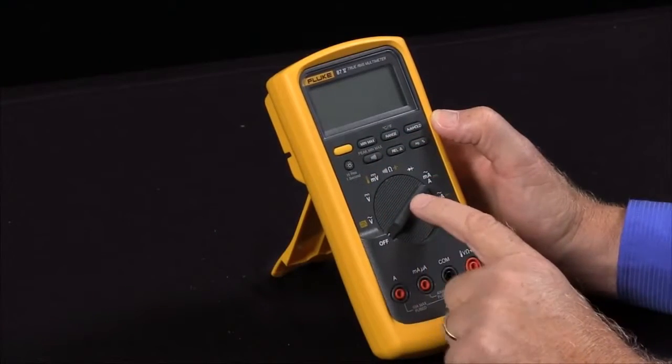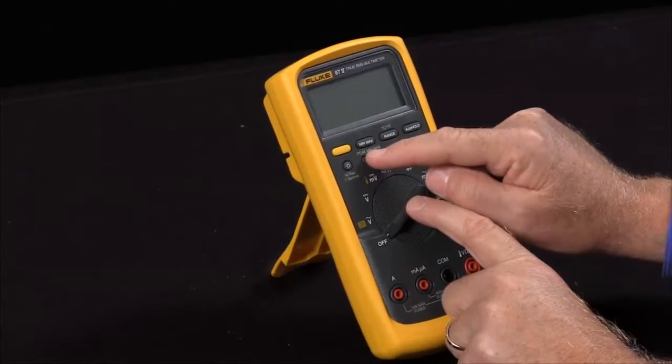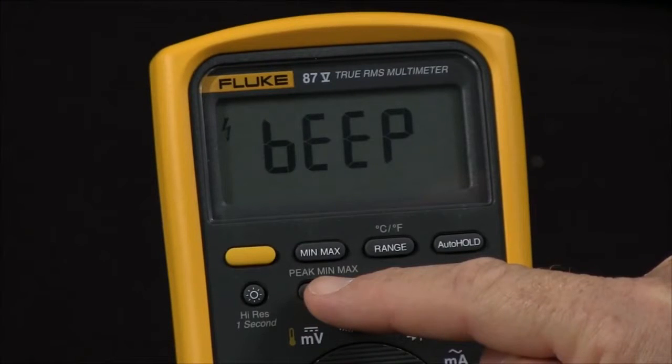Another power-up option is if you would like to disable the beeper — hold in the continuity key, turn it on, and that will disable the beeper.